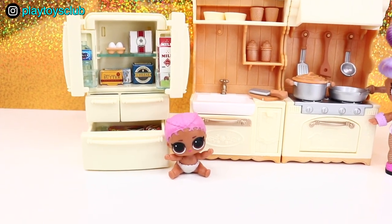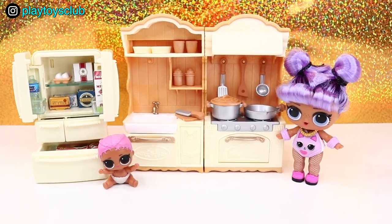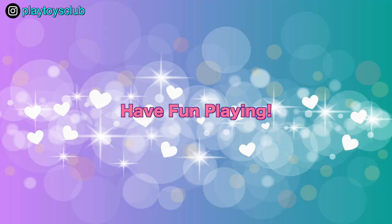Do you like Calico Critters or Sylvanian Family sets? Let me know if you want to see more videos with them. Thank you so much for watching! Please don't forget to subscribe to PlayToysClub and hit that like button if you like Calico Critters play sets. See you soon in my next video, and while I'm working on it, check out other fun videos on our channel! Have fun playing! Bye-bye!